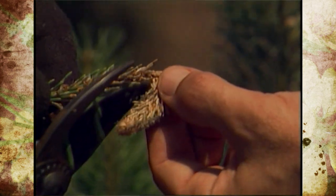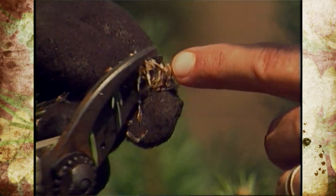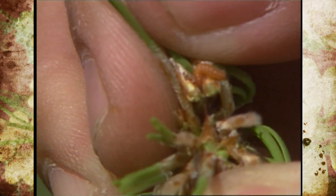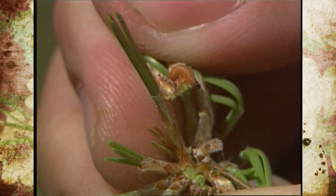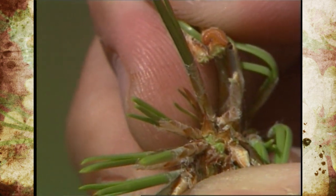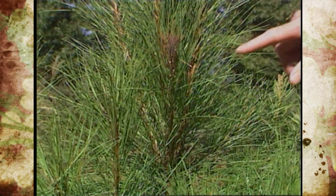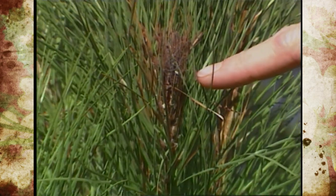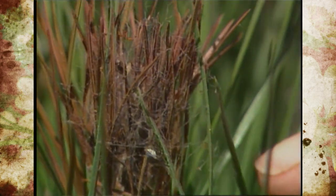The adults will actually hatch out in the month of February. They lay their eggs around March, and as the egg hatches the larva stage will then bore into the end of the twig or branch, feeding on the end of that branch or twig. What happens is that stops the growth and causes it to branch out and may even stunt the tree, which can be a problem if it happens on each one of them where you don't get much growth.